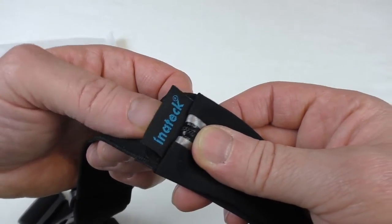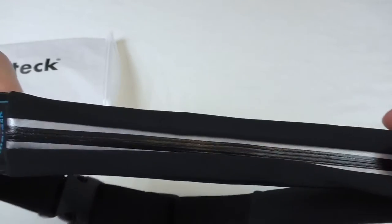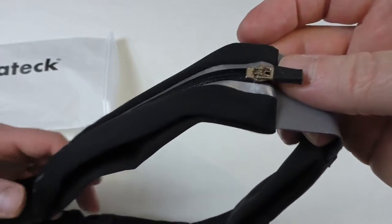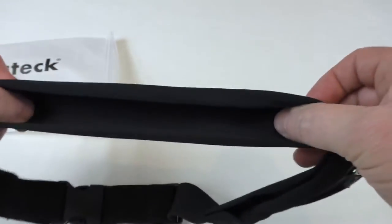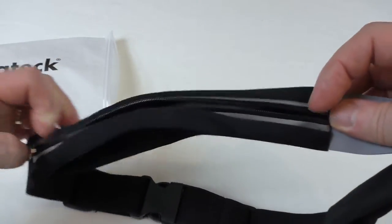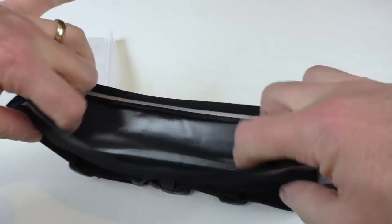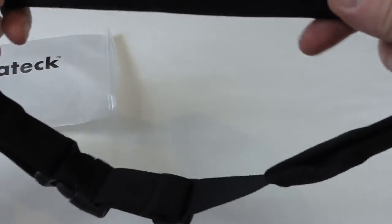There's a nice bit of branding in there — a nice little tag with the Innatech logo, and you can see that's actually a reflective strip. You've got these nice robust zips, and if you can see, it's actually folded and pleated. That's because if we open that zip, watch how wide it actually opens up.